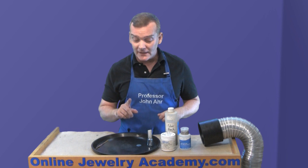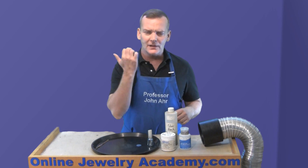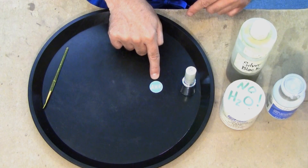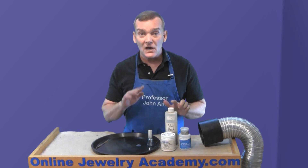Well, the trick to controlling it is this nail polish. And we all know how to use nail polish, right? I already painted this sterling silver disc with my name, and I'm going to use silver black to darken it in.